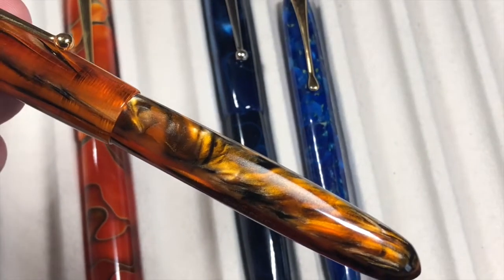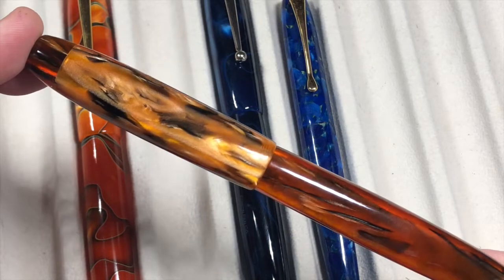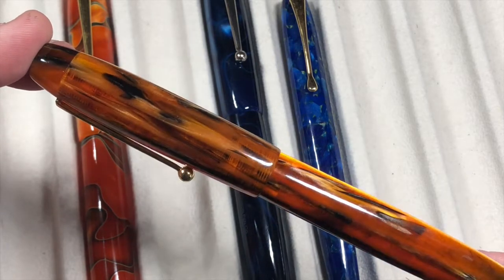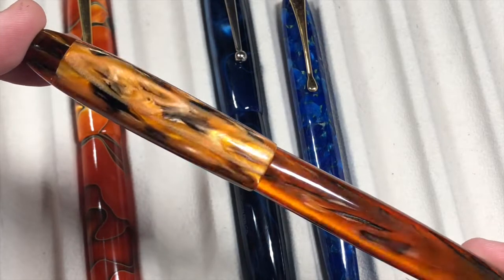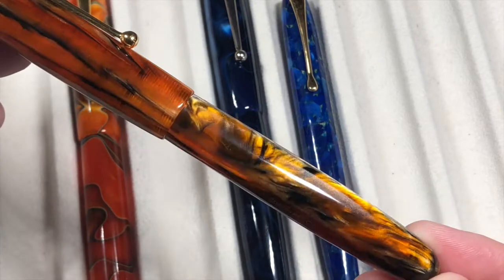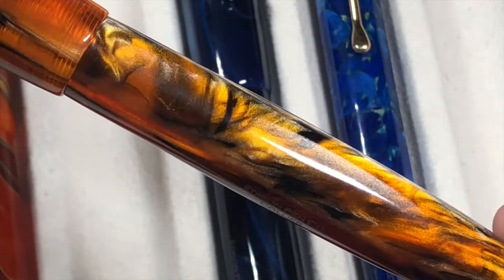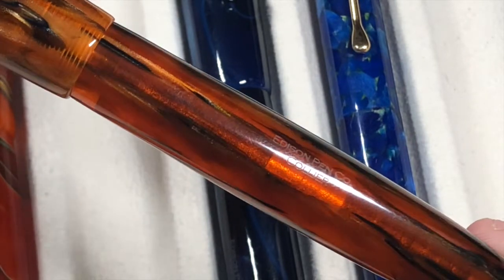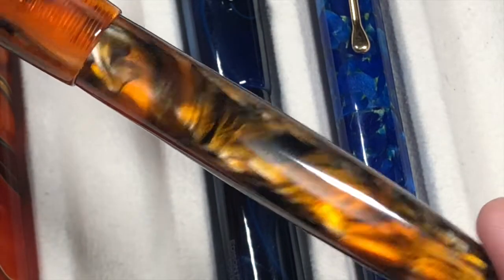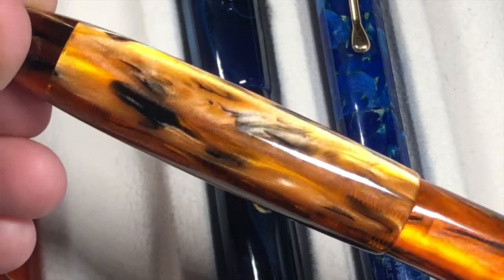This pen here is also a Collier but it's called the Antique Marble. I always think of it more like a tiger's eye — the way the light catches it, almost like a tiger eye or maybe a tiger coat, with those black and orange marble-like tones. If I zoom in you can see the varying colors on the body. The pen body is slightly translucent so you can see the converter inside. These all come with a standard international converter — the material is just stunning.